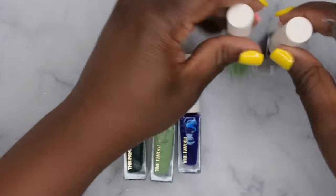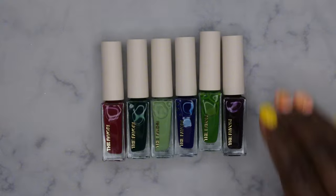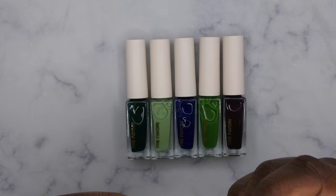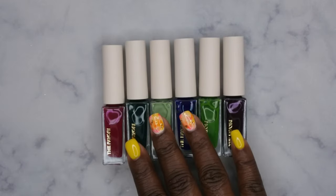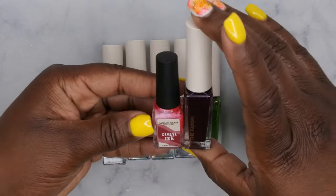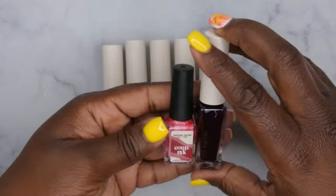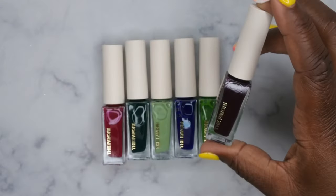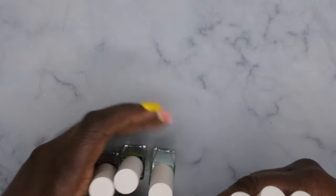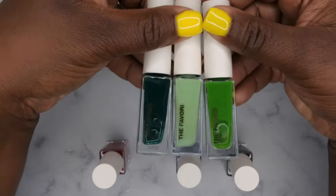All right, you guys — these are all of the colors here, and they are absolutely stunning. Wow, this collection is beautiful! I can't tell how big these are, but they are bigger than the marble inks I recently got from Madame Glam — at least the bottle is taller. I'm assuming these are probably around 10ml because those bottles are 5ml. This collection looks gorgeous. It does come with three different greens — that's a lot of greens for one collection.